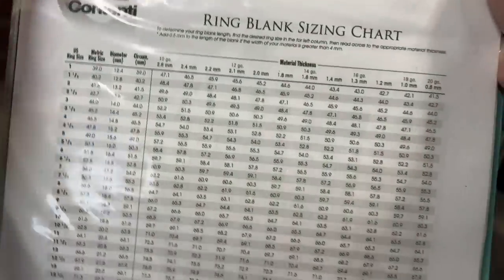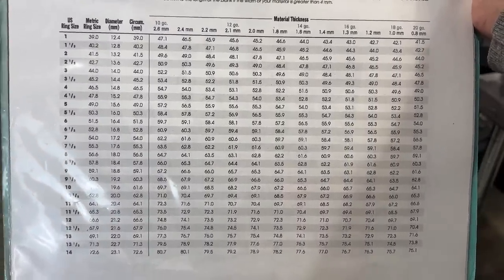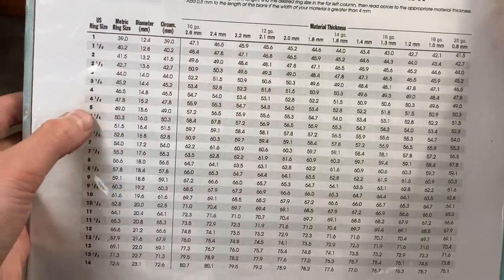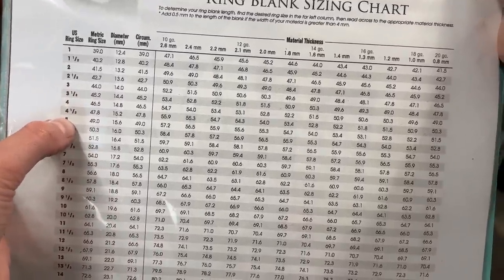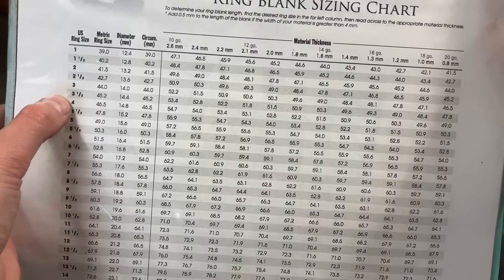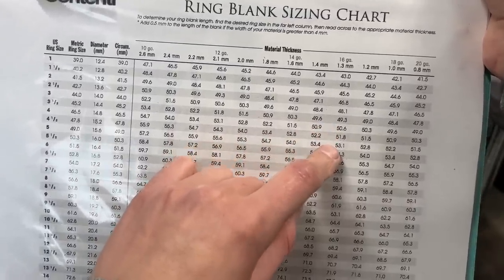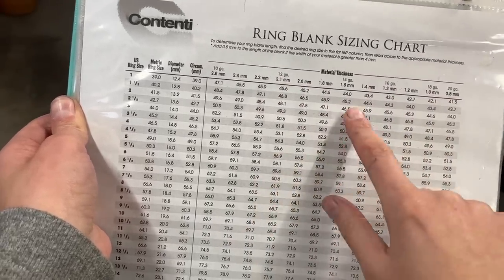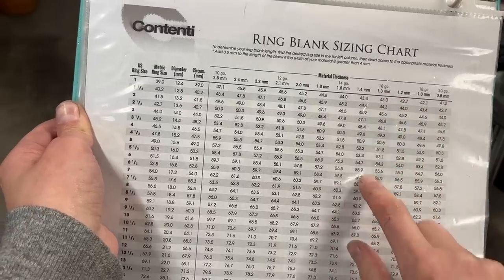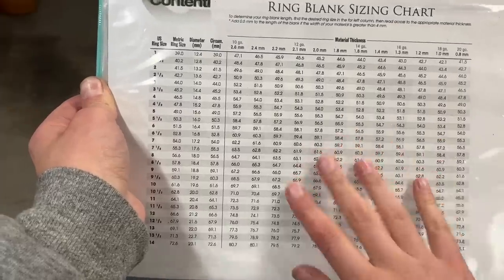There's actually a little trick: if you're going to make a ring band with texture on it, you need to go probably a half size to a whole size down, because when you texture that band it's going to stretch up. I'm not putting any texture on this one, but if I was, I might go to a 4 and do 50.6 millimeters instead of 53. You just have to make sure you get your gauge of wire correct. 16-gauge is about as light as I'm willing to go for a ring — I do a lot of 14, sometimes 12.